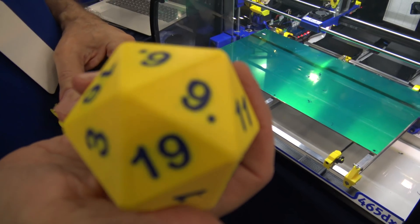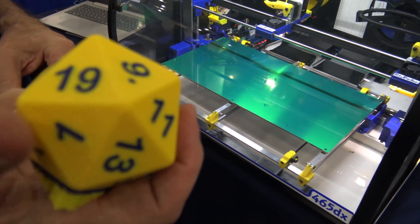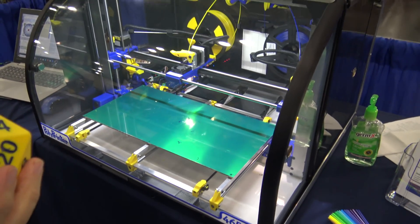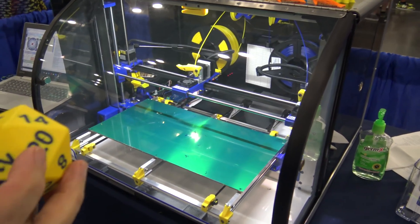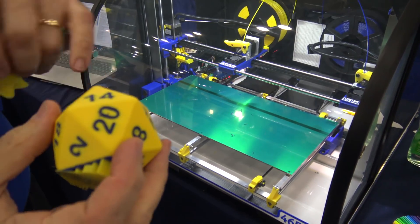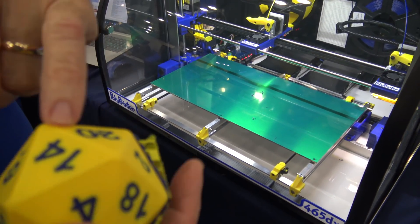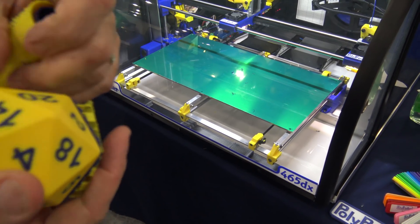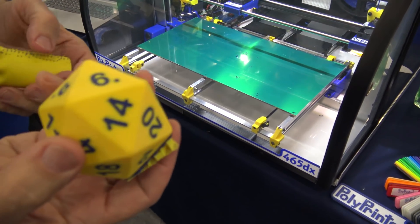Yeah, it looks beautiful. This one's using the Duet Ethernet too, right? It's the Duet Ethernet, yeah. So here's a little flaw — it's got a little nib sticking out of it. Oh yeah, typical yeah.